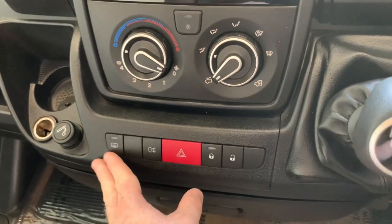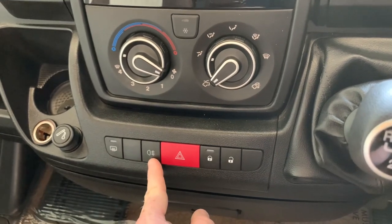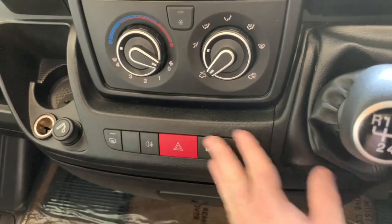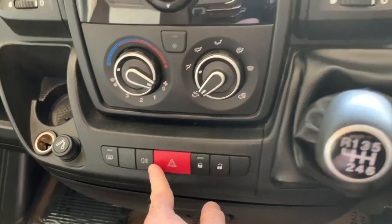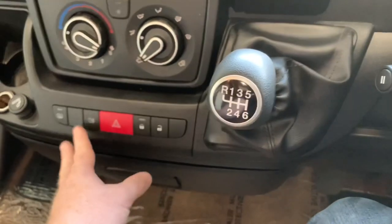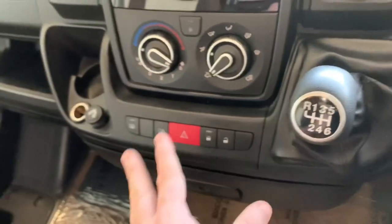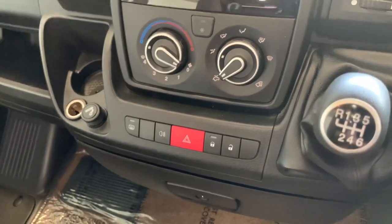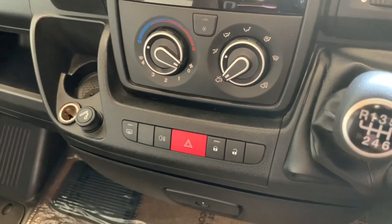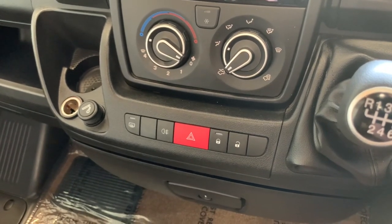Down at the bottom, we have a row of buttons: mirror de-mist, rear fog light, hazard warning lights, and then lock or unlock the cab. These buttons can vary — sometimes the fog light button can be found over here instead, often the case where you have additional driving assist buttons. If your vehicle has those, there may be an additional video guide available, or you can search our YouTube page for that applicable guide.